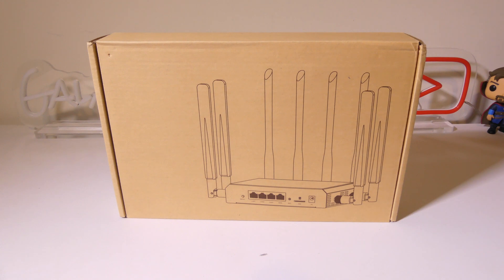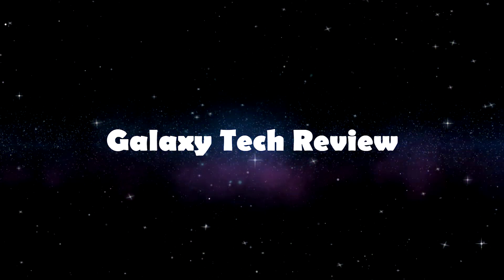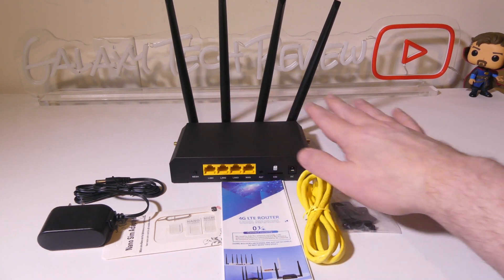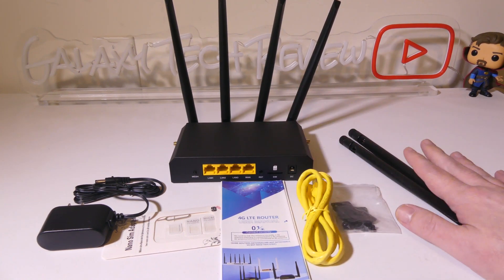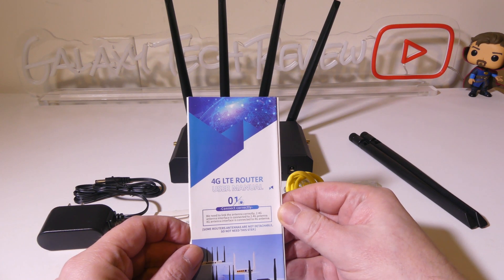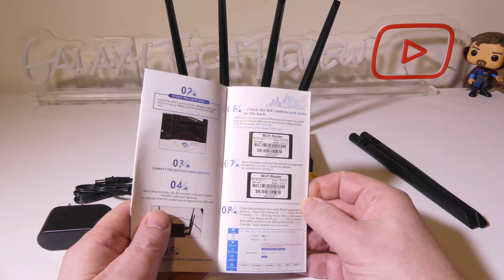We're going to dig into this now. So this is everything that you get once you get it out of the box. You get the main unit itself. The four antennas in the back are non-removable, but there are two extras for your 4G and LTE connections that are removable if you're going to use it as a 4G LTE router. They also give you some documentation on how to get set up.